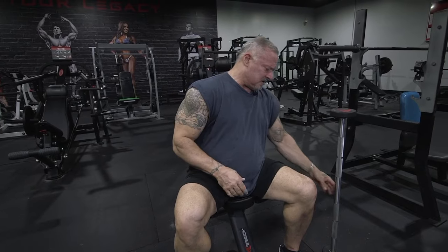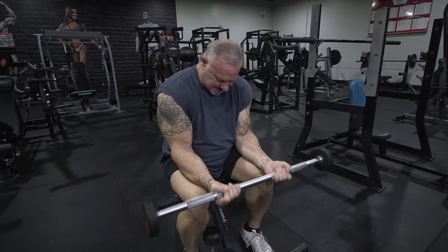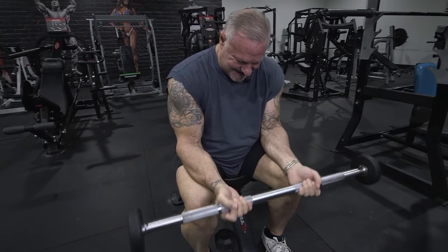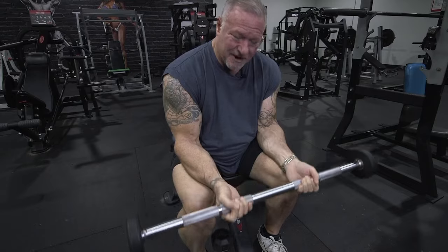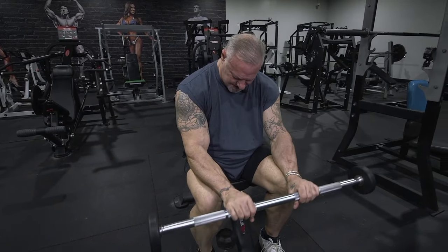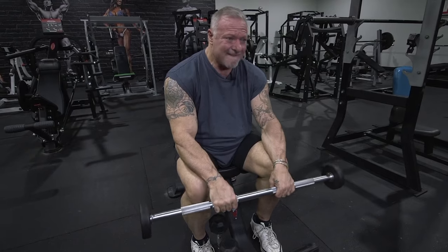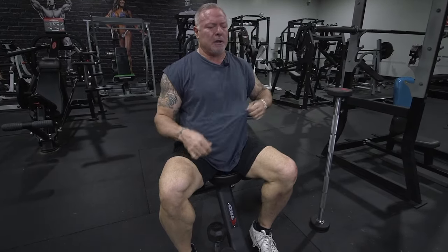That was two sets — I'm going to my third one. I'm grabbing the underhand grip again, reps to failure. My forearms are screaming. I could barely hold the bar anymore. Last set I'm just going to use the 8 pounder — my forearms are toast.